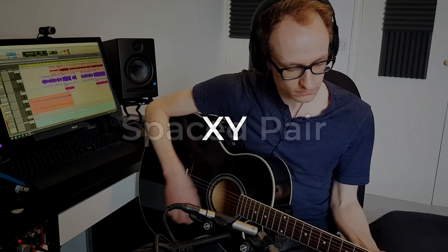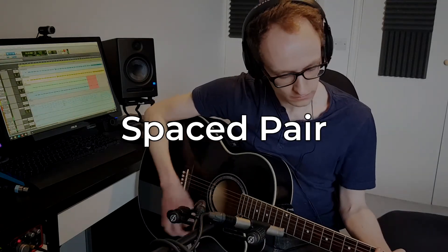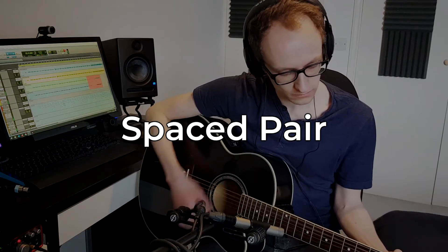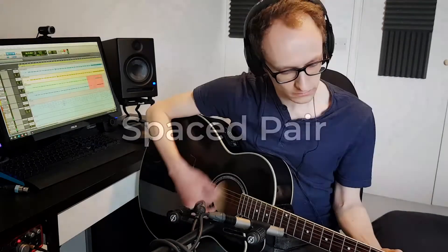So we've got our recordings down — let's have a listen to those back to back and you can really hear the difference. Now you're going to hear both takes panned independently of each other: the first take on the left, the second take on the right, and you'll hear a real wide stereo effect.